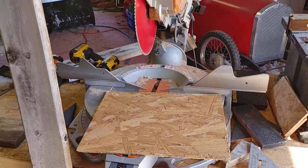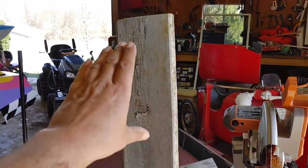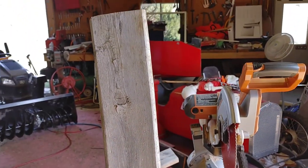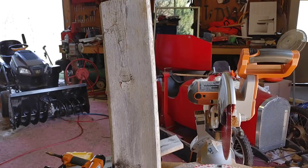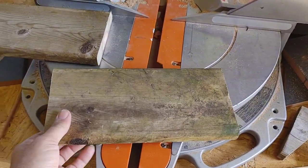The first thing we're going to do is cut one piece at 12 inches to give us our base. We now have our piece of 1 by 6 cut down to 12 inches.